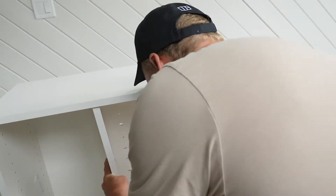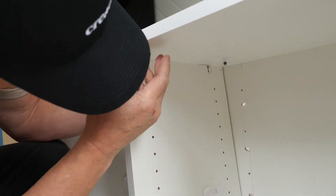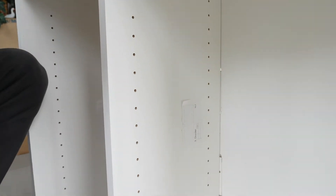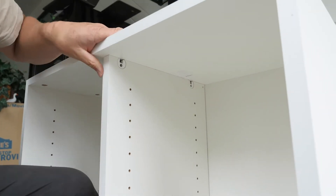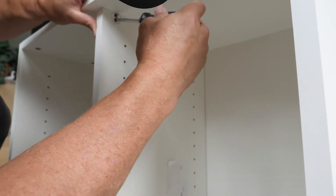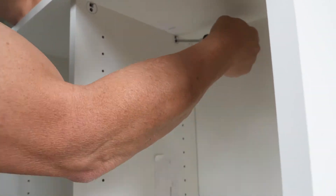You'll notice there's a raw edge and a finished edge — the raw edge will be towards the back. You'll slide this into the connector bolts; there are four connector bolts that it will match up with. You just place that in, then take your Phillips screwdriver and turn it. You'll notice there's a little bracket that will come over and lock it in place.